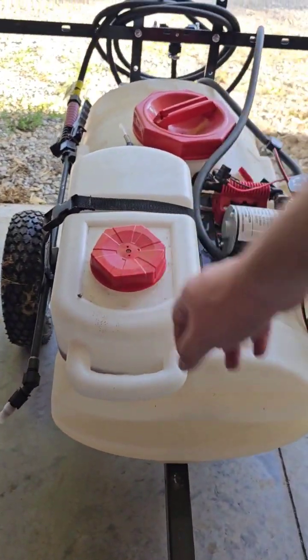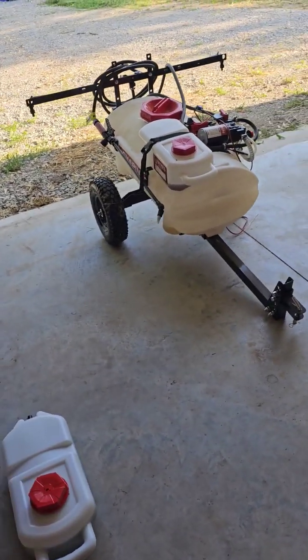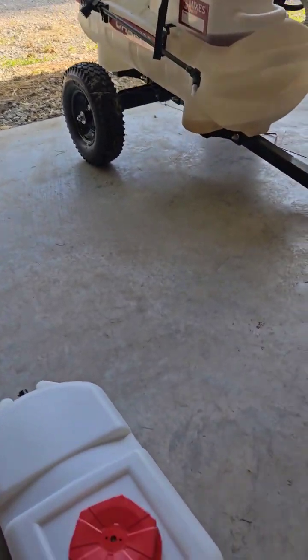I've got some 2,4-D here and I'm going to change that out with the liquid fertilizer I had on here. I'm just going to show you how quick it is to do this. It's very simple and very easy to do.